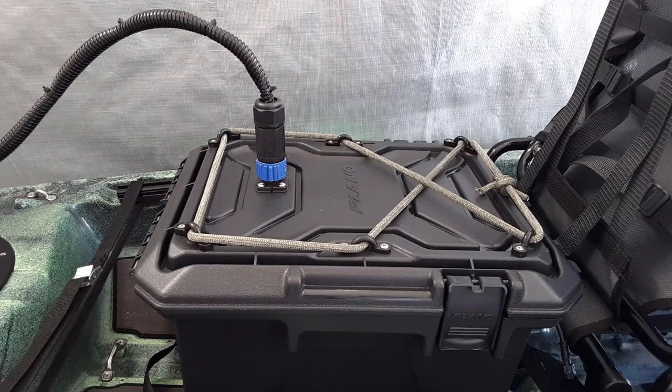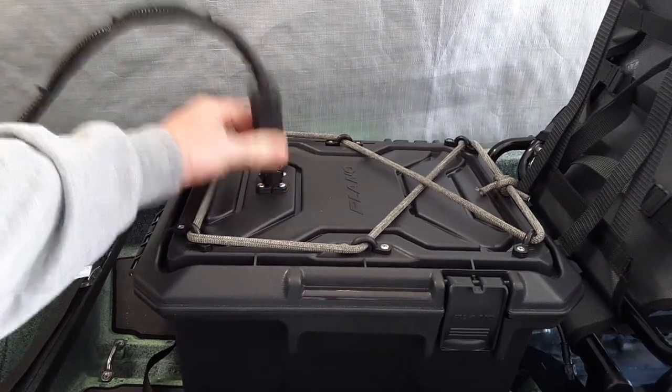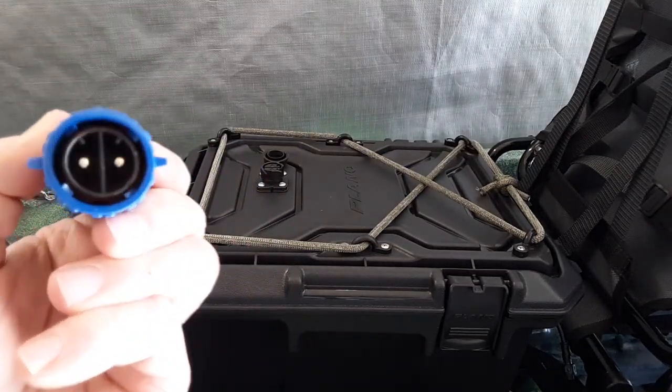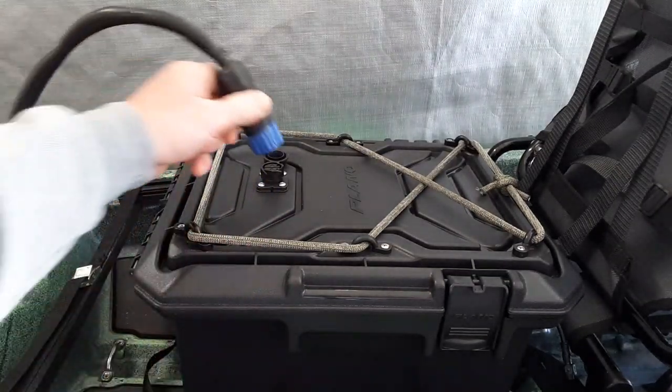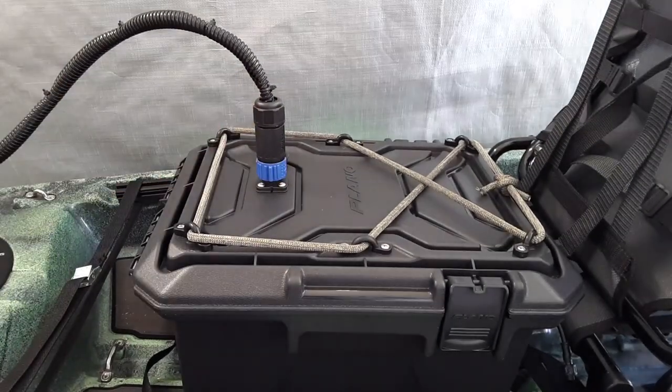This is a close-up view of the trolling motor connection on top of the battery box. I also added some bungee cord on top if you want to secure items. I really want to show how easy this plug is to use — it's spring-loaded, so you just give it a twist and it pops right out. You line it up, pop it in, and twist to lock. It's very simple and doesn't take a lot of force like typical trolling motor plugs.